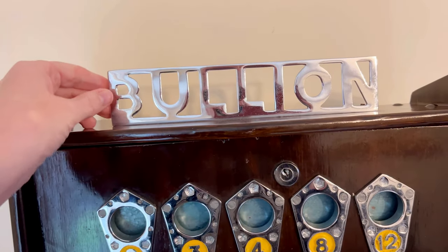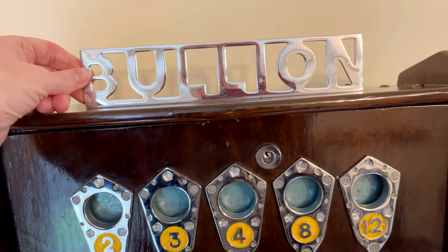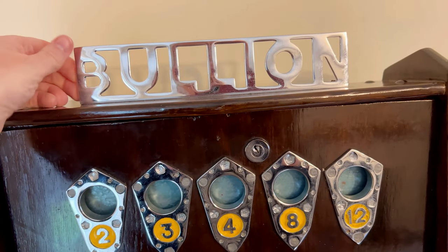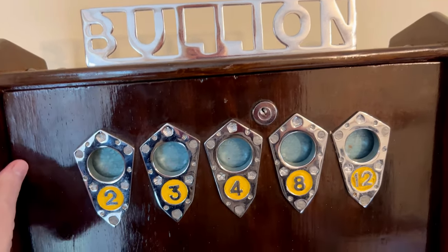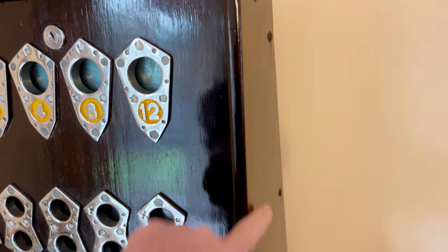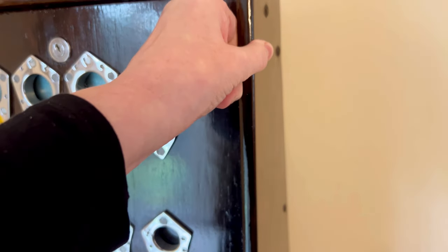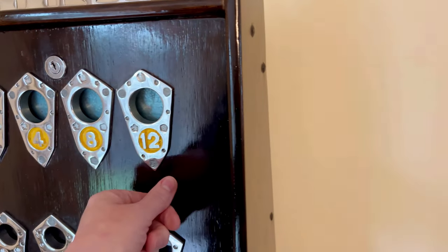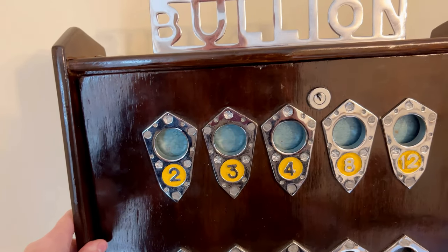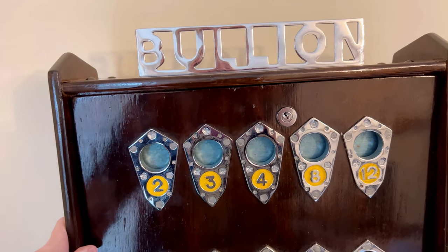It has this really lovely cast bullion sign on. Some of them don't come with them because they've lost them over the years, but we're so lucky to have this machine. It has been repainted, I believe, because the original would have had like a yellow fleck here, but this has been painted into this kind of dark wood grain. As many of them were, they were updated and repainted to keep them looking fresh and new.